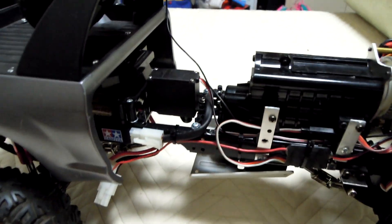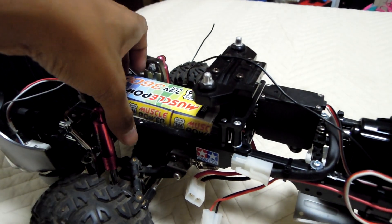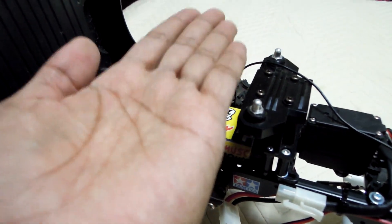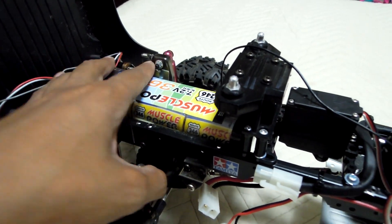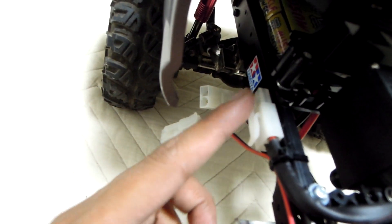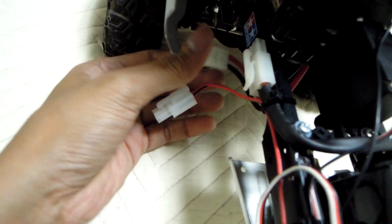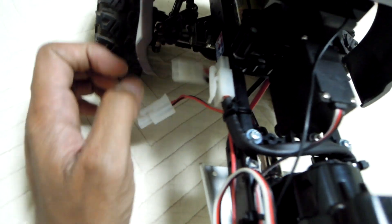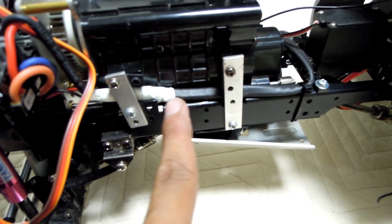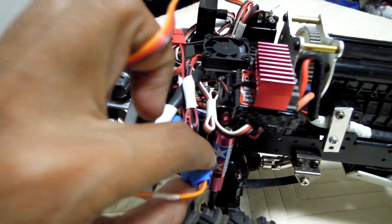You can observe — this is the battery. I also changed the placement of the battery. Before, the battery was placed like this, but it sat too high, so I need to lower it down to improve the center of gravity. The wire clips there so it doesn't move — battery goes like that, wire runs through here to the ESC.